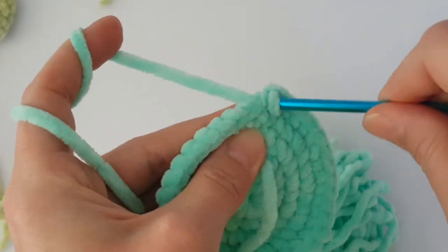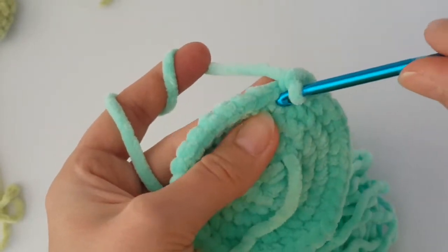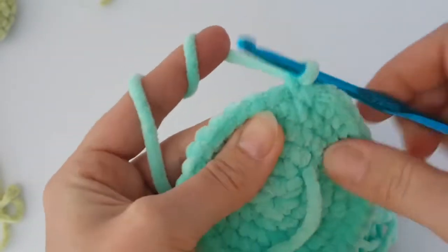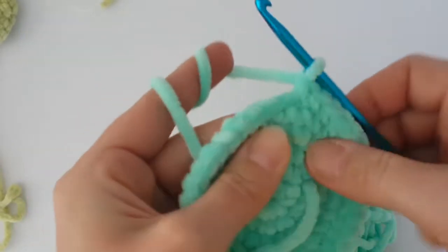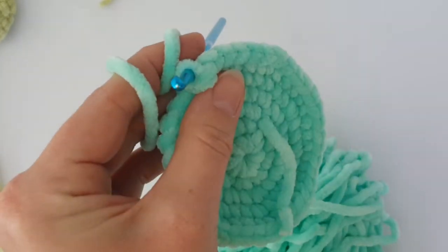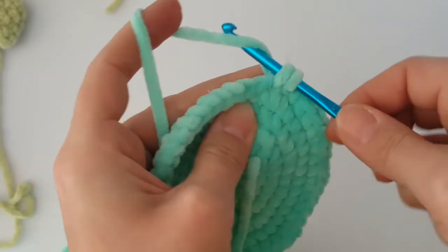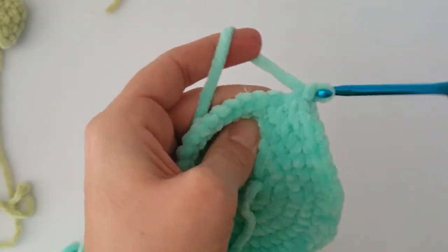Now we have to increase again. Make 2 single crochets in the first stitch, then just 1 single crochet in the next 3 stitches. Continue working like this all the way around — increasing every 4th stitch. Then make just 1 single crochet in each stitch all the way around and make 8 rounds together. You can pause the video now and meet me back again when you have done 8 rounds of single crochets.